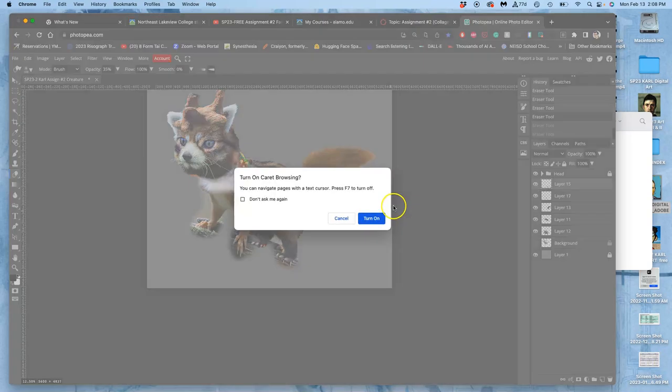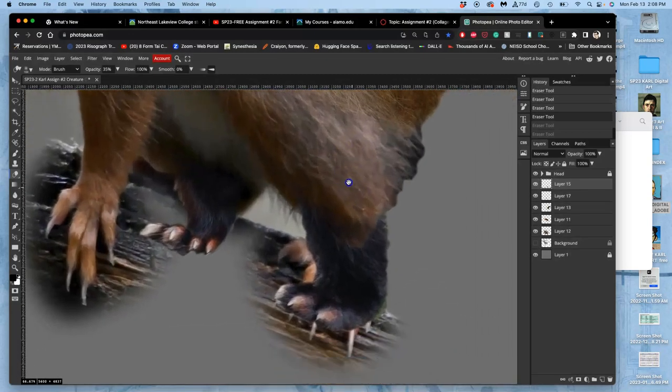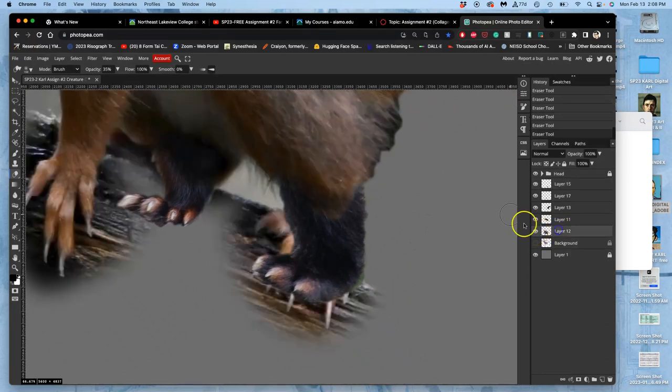Now I know the shape I want them, so I can erase from that feet layer without having to try to cut out those soft-edged feet. I can now just erase a lot from that layer — but I've got to be careful not to erase the front legs.